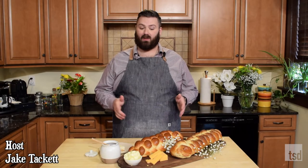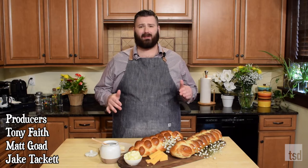Guys, if you liked this video — like I know you're going to love this challah bread — please like, share, and subscribe. And we'll see you here next time on another Jake Bakes.